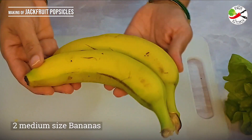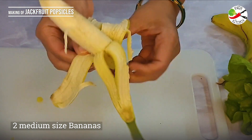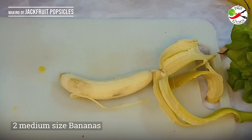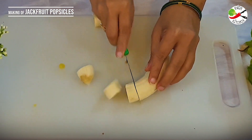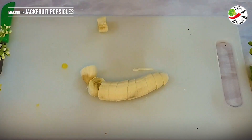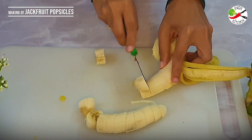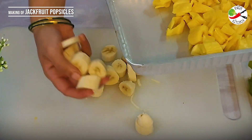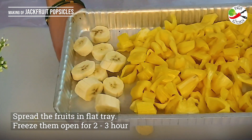Here I am taking two medium-size bananas and slicing them. Too much jackfruit on its own will not taste good, so I am mixing it with bananas. I will freeze them along with the jackfruit for at least two hours. This recipe is such that as long as you have some frozen fruit on hand, you can whip up these popsicles in just five minutes.